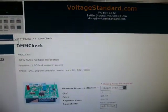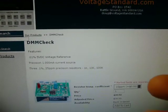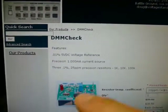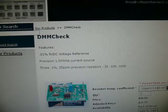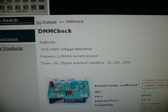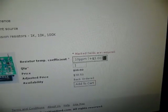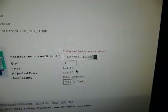Since I'm a hobbyist, I don't need very high precision calibration or any certificates or anything like that. I found this DMM check thing from VoltageStandard.com. It's a 5 volt reference, 1.000 milliamp current source, and three 25 ppm resistors that you can measure. I went for the 10 ppm option, just $3 more, for a total of $38.50.